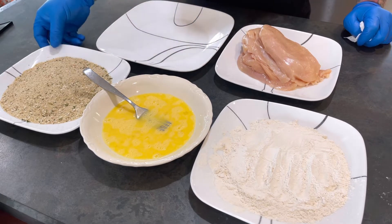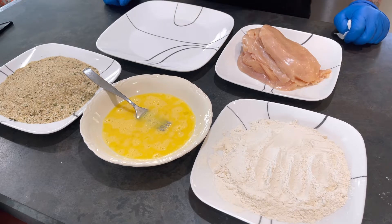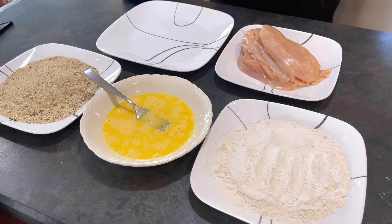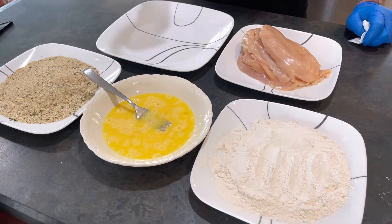All right guys, so here you have it. I got flour, egg, and breadcrumbs that I seasoned up. I also have my chicken cutlet that I already cut up into the pieces that I needed. Then I have a clean plate, and I also have on the stove my cast iron pan with oil in it heating up.